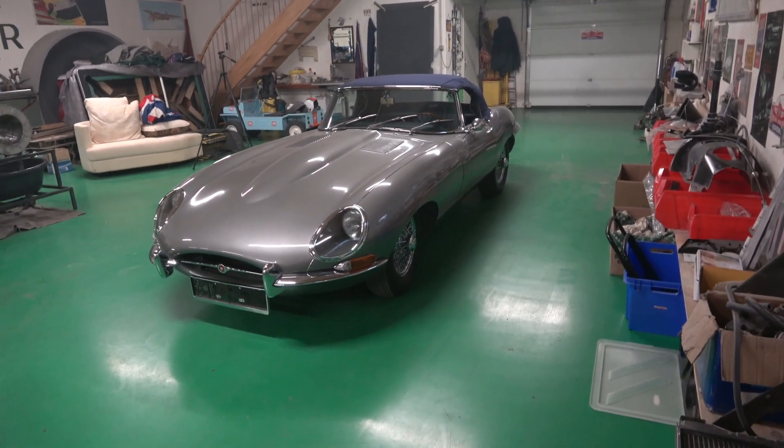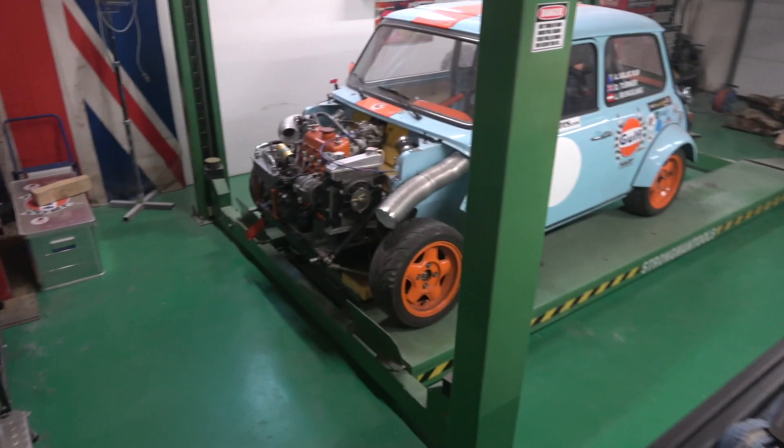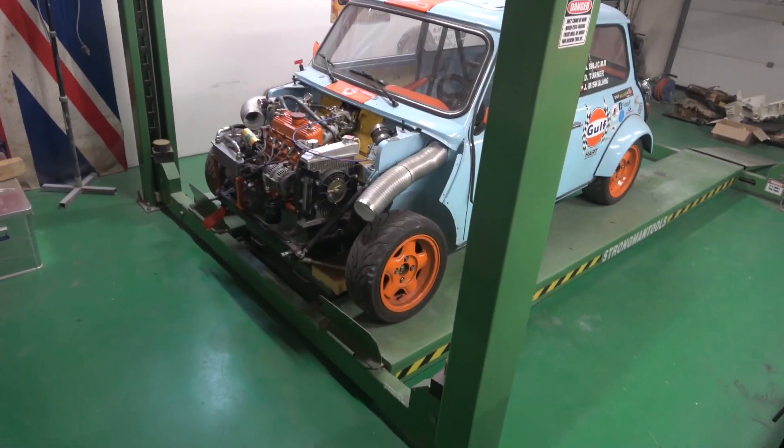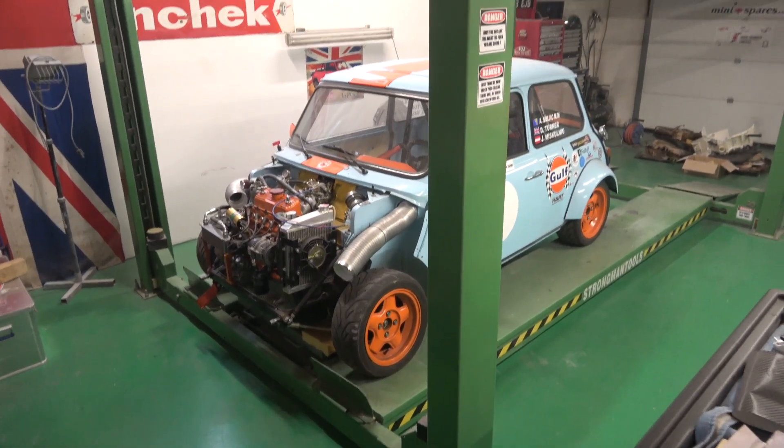Hello and welcome to Classic Car Cave — another bit of clickbait, the E-Type again, there's the Race Mini, still got a spanner to sort out and we're going to test it out maybe in a couple of weeks' time.